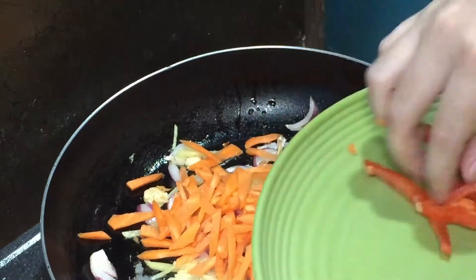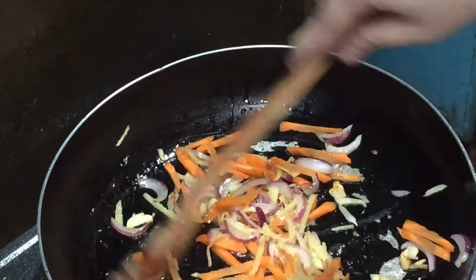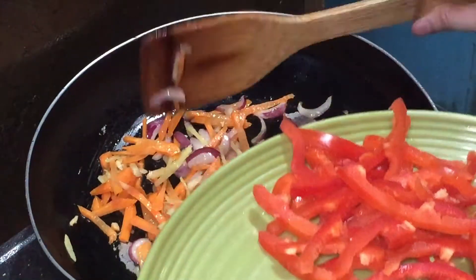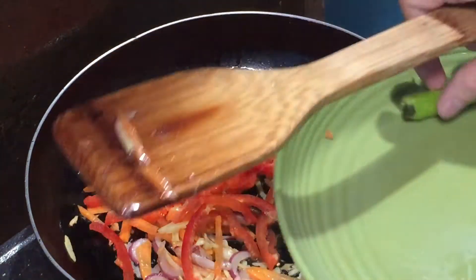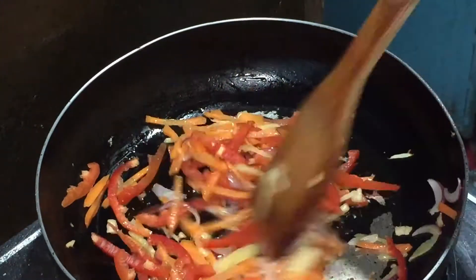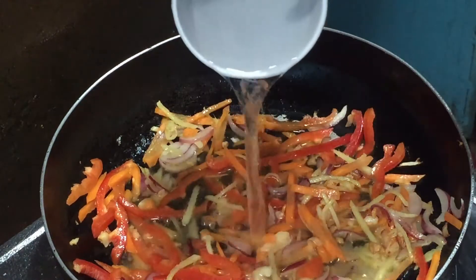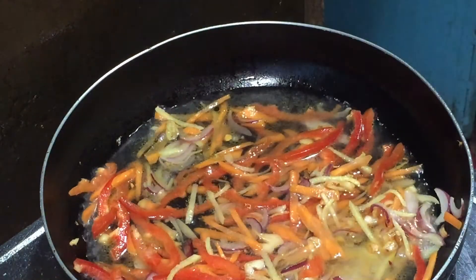Meat, fish, milk, salt, pepper. It's a hard time to finish that.